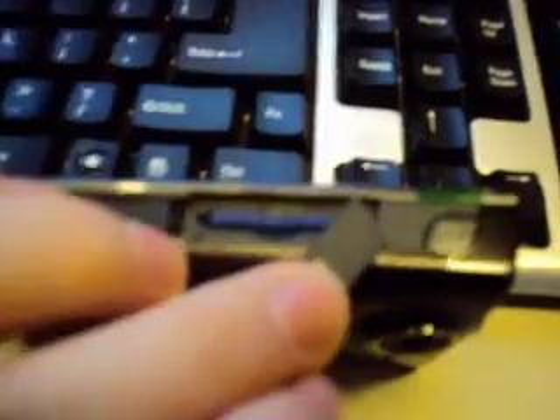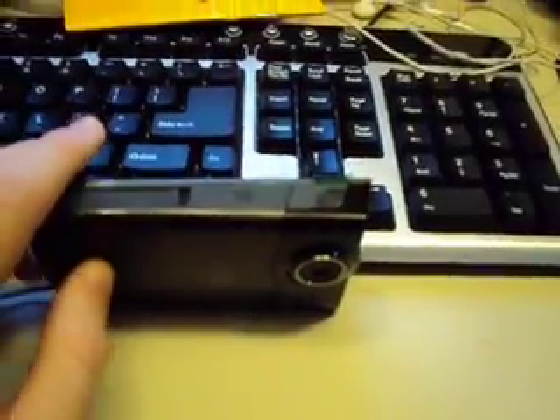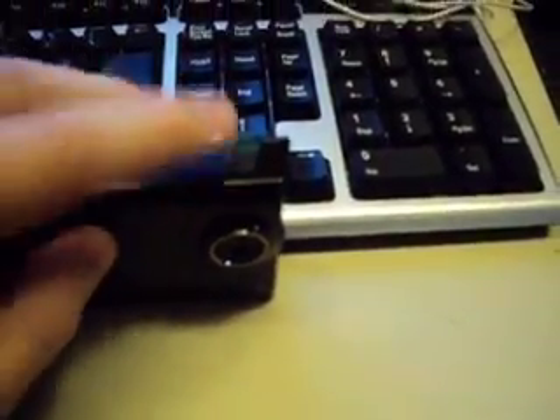This is my old camera I'm using right now. There's an 8GB SDHC card. My old camera is a Sony DSC-W180 CyberShot camera. The power switch is there, and here's the front camera piece.